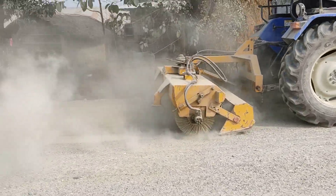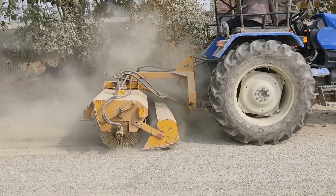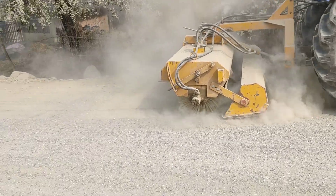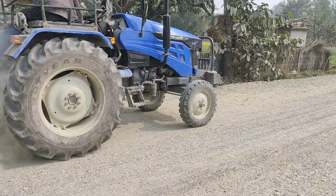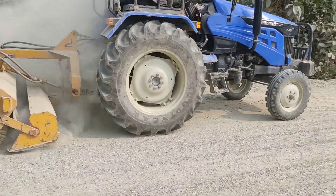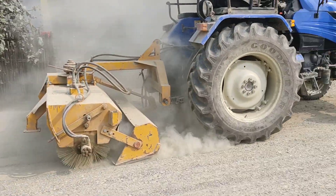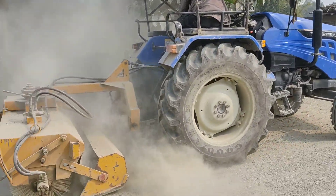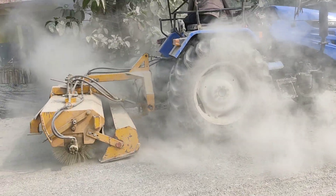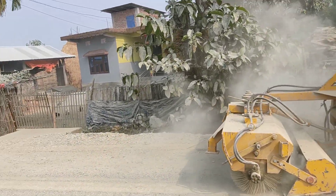Hello friends, we are just grooming out the road. Grooming is done to remove the excessive dust and to make the stone visible. After grooming, we will use the air compressor to blow out all the dust and to clear the road. Then primer is applied. This is the process of grooming.